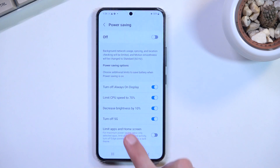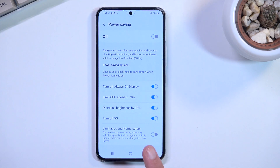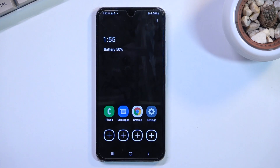You also have the option to limit apps and home screen. I don't really recommend turning that on — this is like the extreme version of power saving mode. Just to showcase it, I'll show you how this looks.